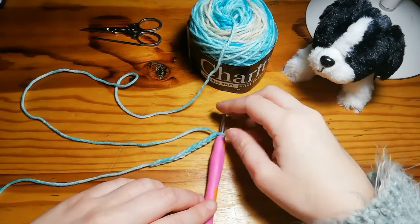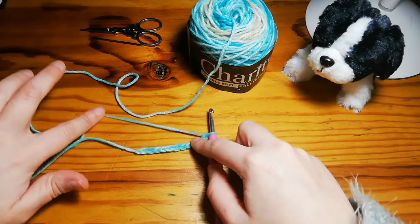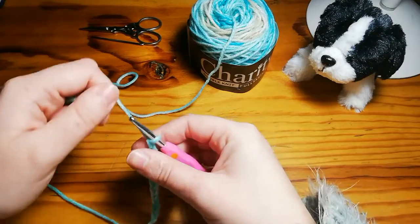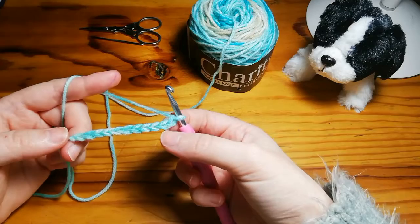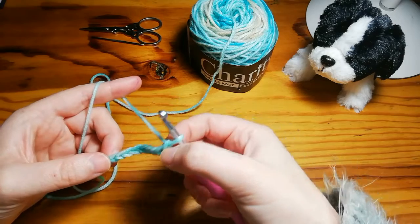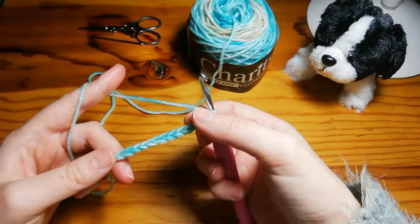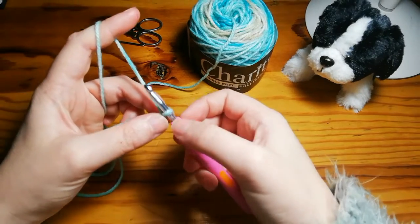We'll be starting with the half double crochet and we're going to be using a chain of 11. Go ahead and create your chain of 11, just pause the video, and once you have your chain carry on. We're going to be doing it the same way as the single crochet where the turning chains do not count as stitches — that's to avoid having little holes in your work and to stop it from going skew.